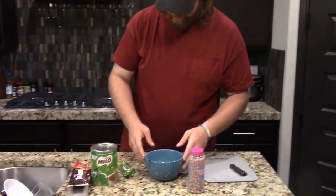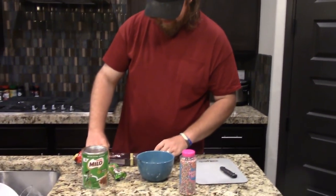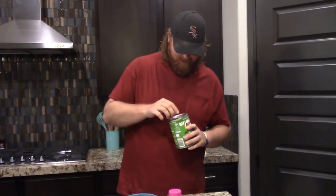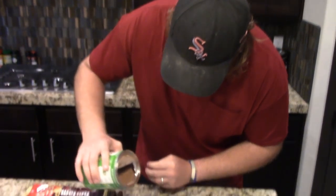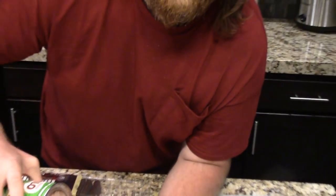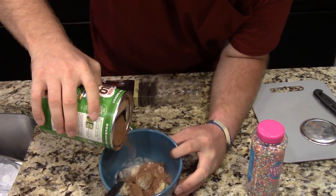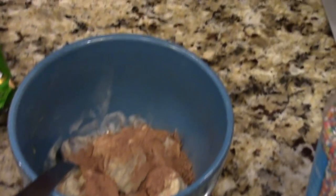Before our ice cream melts, let's go ahead and dress it up. I say we do the Milo first — it's like a top layer. So we're just going to sprinkle it on there. I'm going to go generous with this, guys. I love Milo — and I know that's the Aussie way anyway. Okay, so there's some Milo on top. We've got a generous layer.